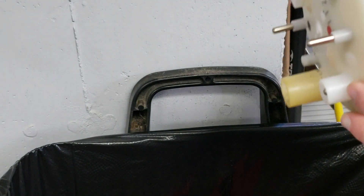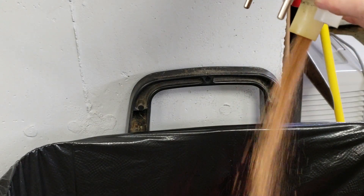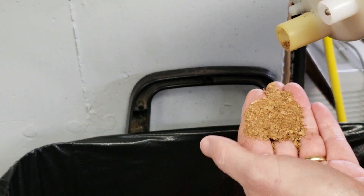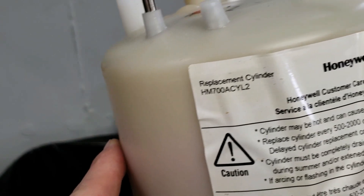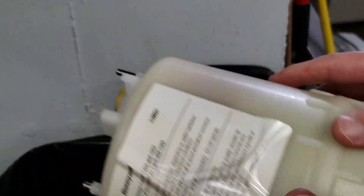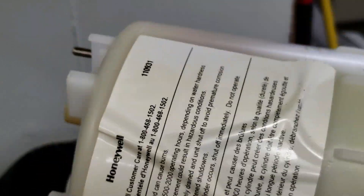Here's that canister I got out — just look at that. This is full of brown stuff. Here's the model number: HM700A CYL2. I thought about trying to clean this thing with a scale remover, but after seeing the inside and all that stuff that came out of it, it looks pretty rough in there. I think I'm just going to follow the manufacturer's recommendation and put a new one in.